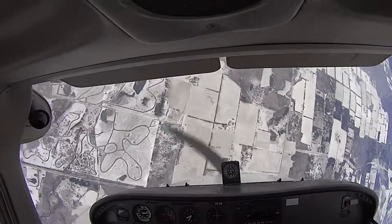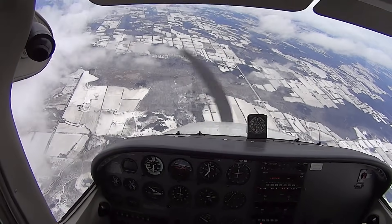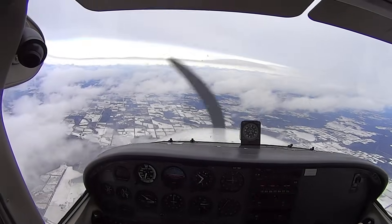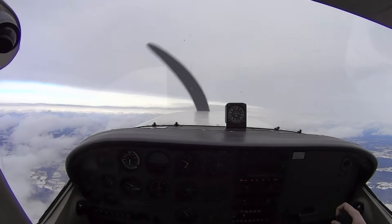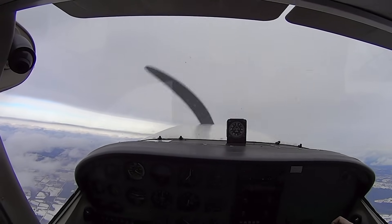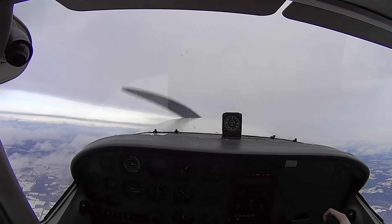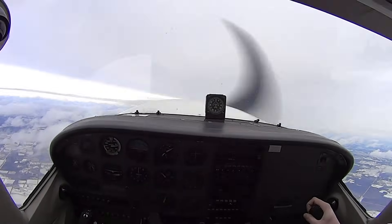And recover — full opposite rudder, forward on the controls, power idle. Holy crap. And we're just going to smoothly use the plane out of the dive, back into a nose-up attitude as we decrease the speed. We had the power back in and we climbed. We lost about 600 feet there.